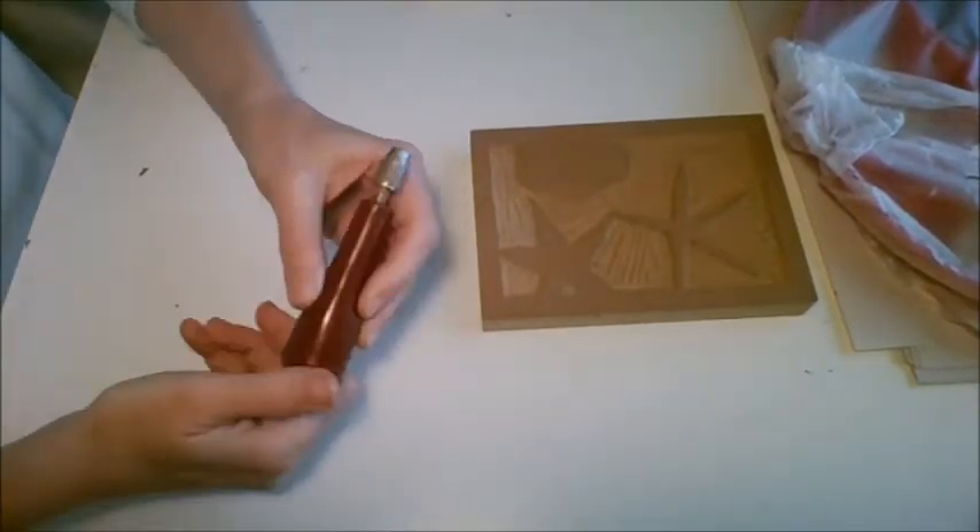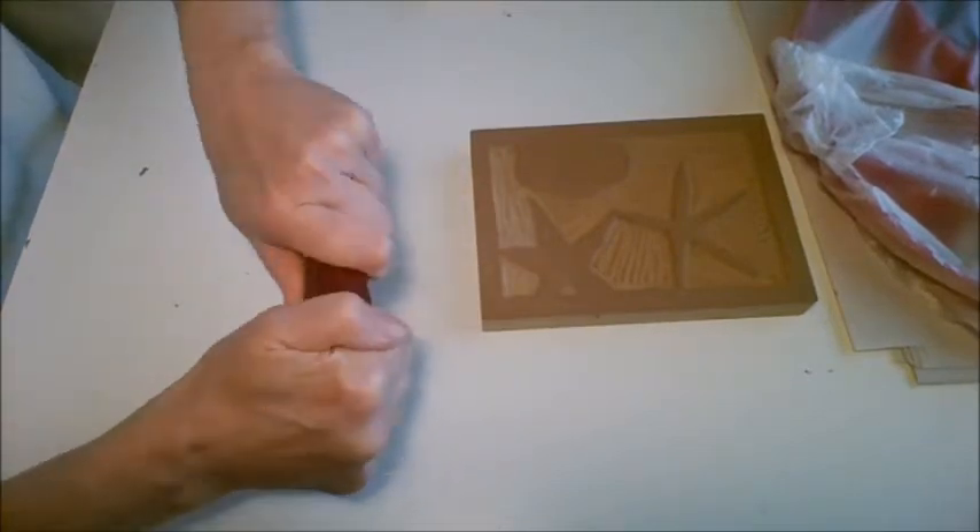Remember I gave everybody a full set of blades and they should be at the end of your knife.